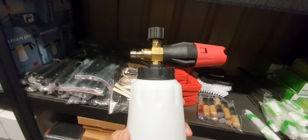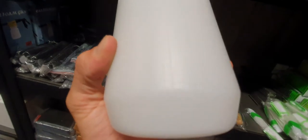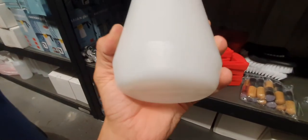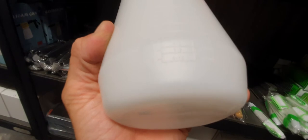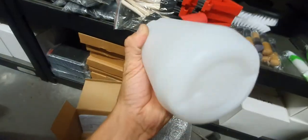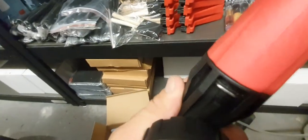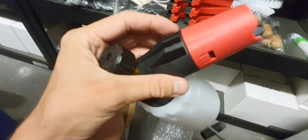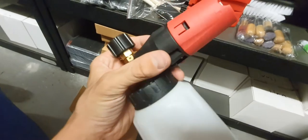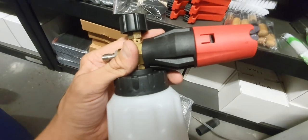We also sell these snow foam cannons — they're quick connect so they're compatible with the short guns. They are one litre and they have measurements on the side so you can work out your ratios. They also have the ratio right there on them. They've got a wide mouth for easy filling and a big bottom for easy standing. Very easy to service — you just pull out that pin and the whole nozzle comes apart for you to soak the foam aerator in degreaser to clean out all the waxes or gunk that has built up. You can replace it as well if required.